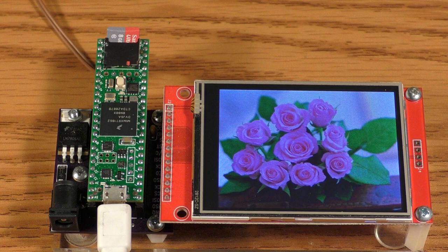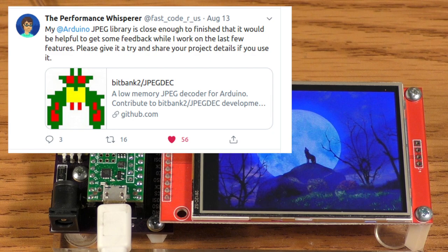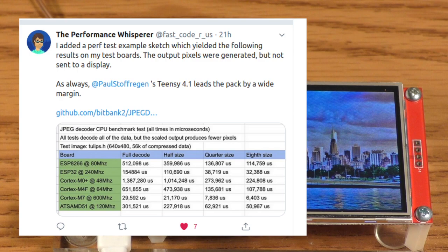Here's a quick test of a new JPEG decoding library. I'm particularly excited about this because high-quality JPEG decoding is something that has been missing from the Arduino world for quite a long time. Larry Banks just announced this on Twitter the other day and published some benchmark results, so I decided to give it a try.